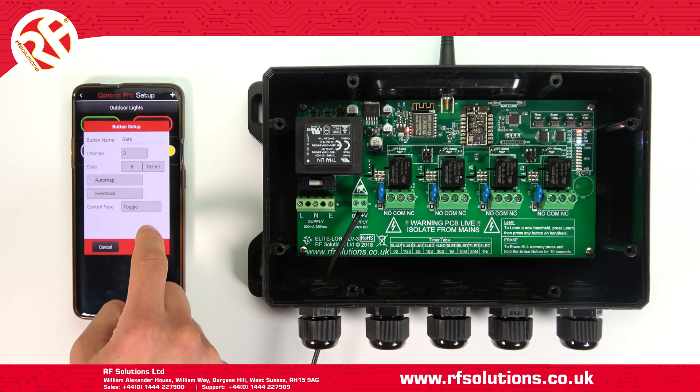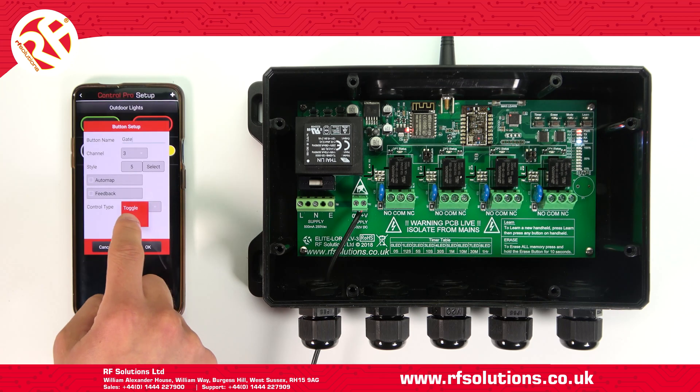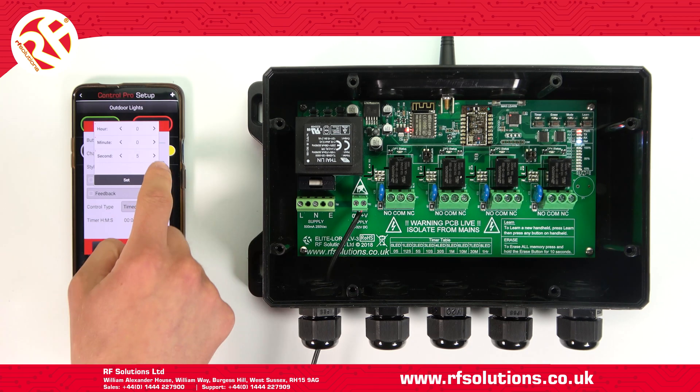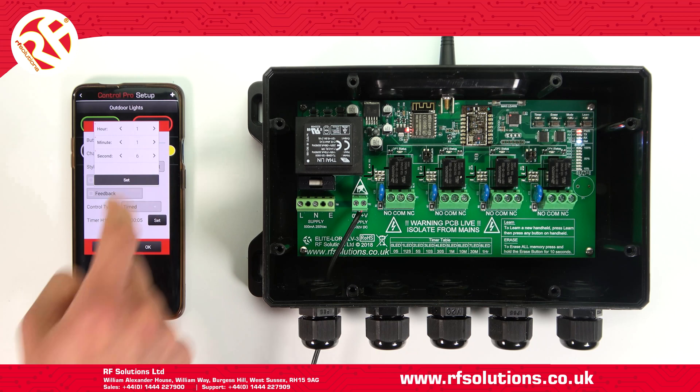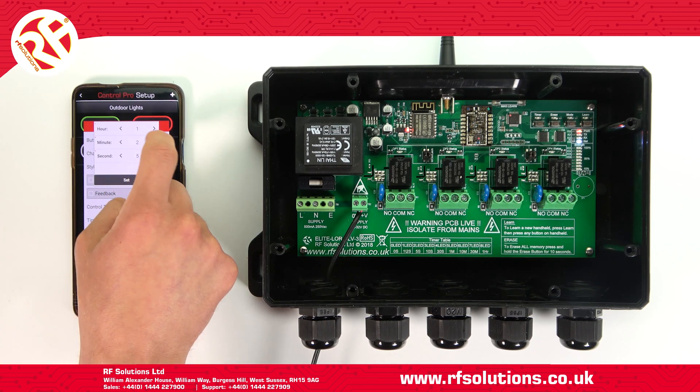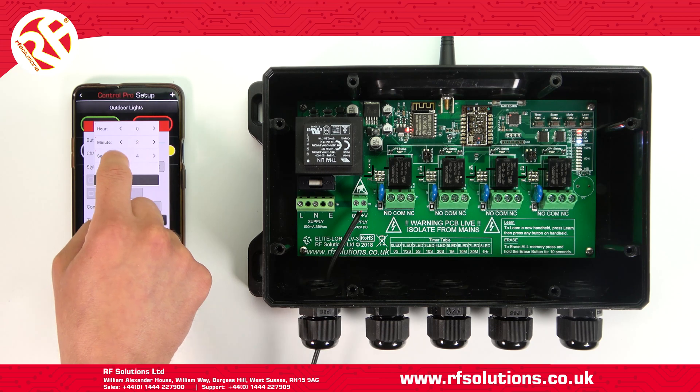So say I wanted to open a door or gate for five minutes, then for this to close automatically — create your switch, set the control type to timer, then enter your desired time delay. You can set this in hours, minutes, and seconds.